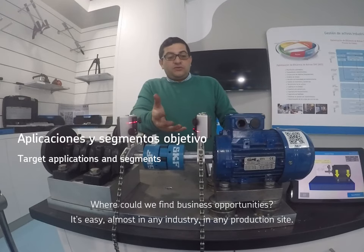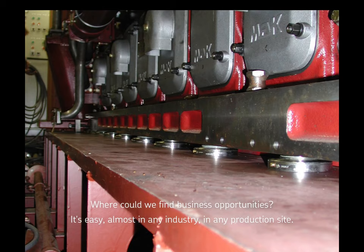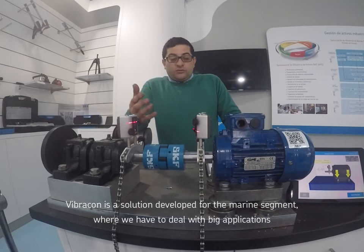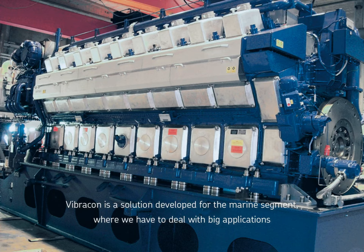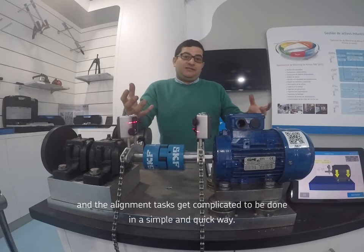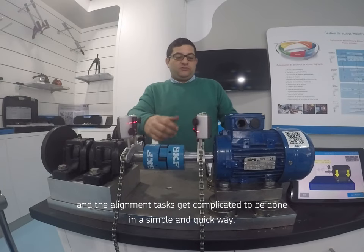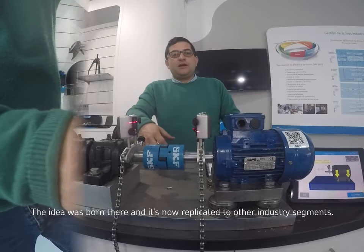¿Dónde encontramos este tipo de máquinas? Básicamente en cualquier fábrica industrial y cualquier medio en el que se produzca algo. Esta solución nace del mundo marino, donde tenemos máquinas muy grandes y donde es muy difícil hacer las alineaciones de manera fácil o rápida. De ahí nace esa idea y se ha trasladado ahora al mundo industrial.